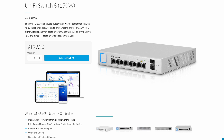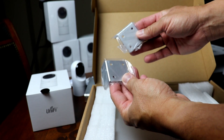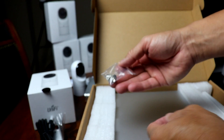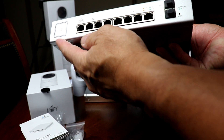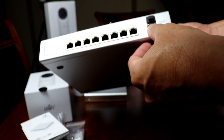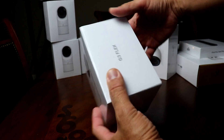The next box is the 8-port 150-watt PoE switch — power over Ethernet — which provides power to the cameras and to the Cloud Key. Inside we have a couple of angle mount brackets, a power supply cord, a bag of screws, a quick start guide, and the PoE switch itself. On the front are eight powered Ethernet ports and two swappable ports, with a small reset button. On the back is the power supply port.